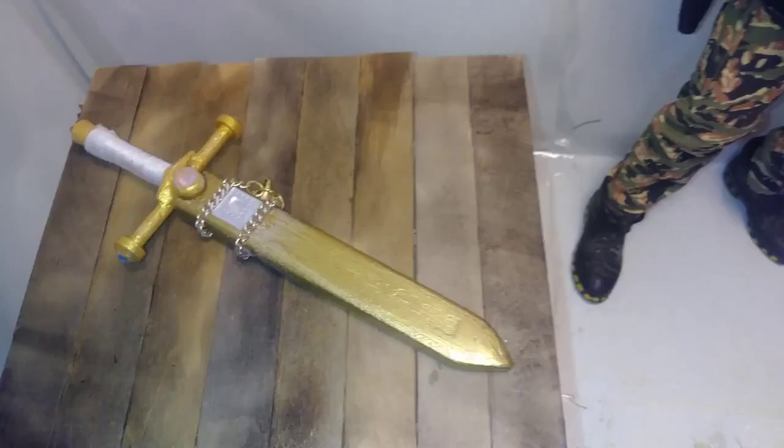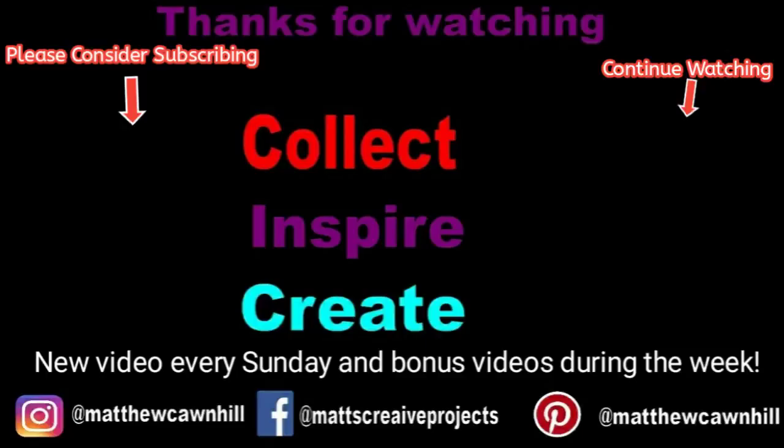Thanks for checking it out. If you like this video, hit the like button. If you're not subscribed, please consider subscribing. Leave a comment, ask questions. Thank you for watching. And remember to collect, inspire, and create.